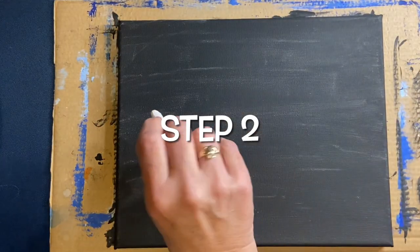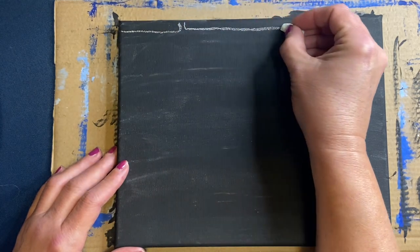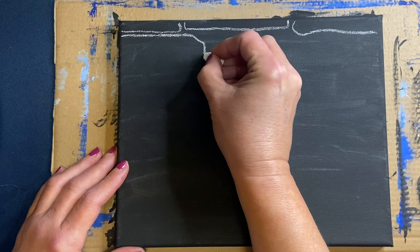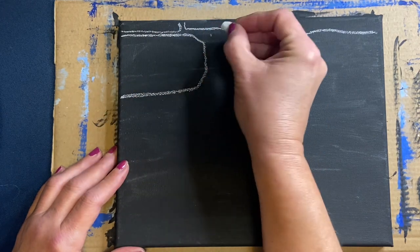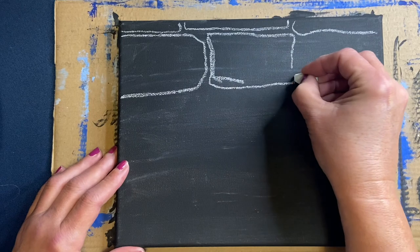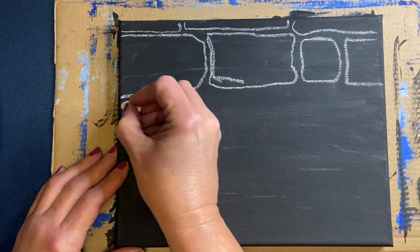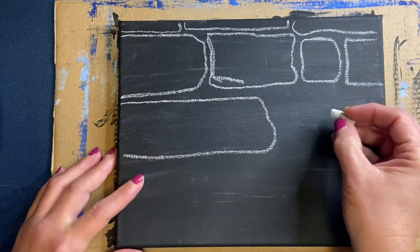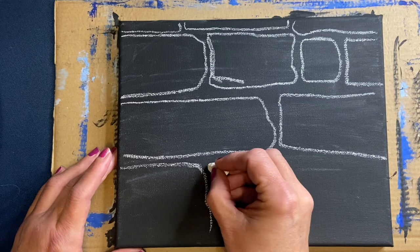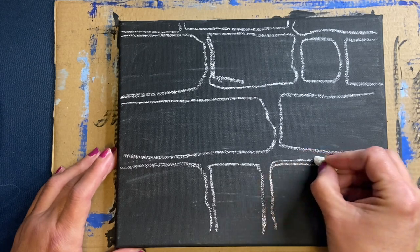For step two, you're going to need a piece of chalk. I've chiseled mine to a point so it's easier to control. We're drawing bricks, because this is going to be a brick wall. You can draw them however you want — you could make it stone, rocks, or anything like that. Place your bricks or rocks in haphazard ways with different shapes and sizes, and once you're happy with the design, we'll move on.